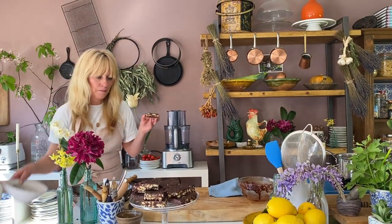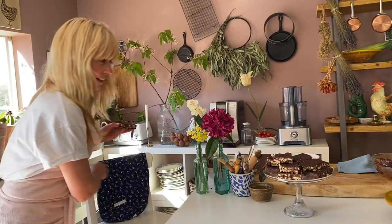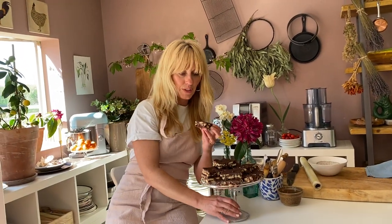I might just come over and sit down and have a little bite of this. Absolute heaven. My chocolatey biscuit cake with pecans and digestive biscuits. I'm sending you lots of love. I hope you have a really good time baking this. I'll see you guys tomorrow. Lots of love.